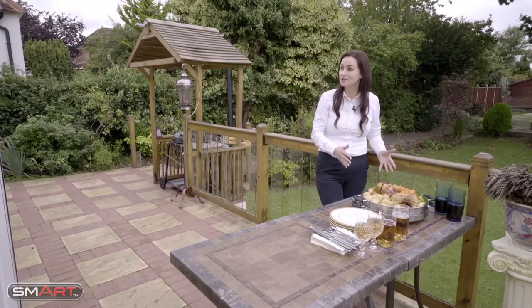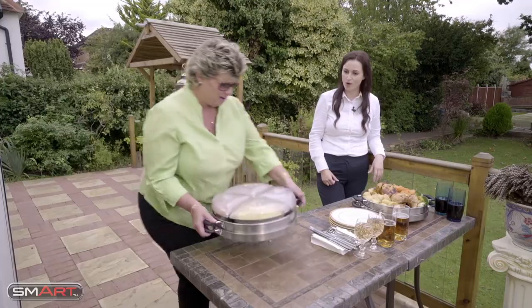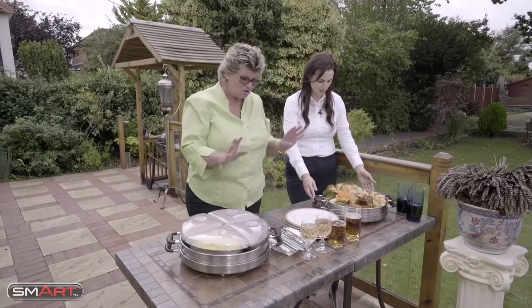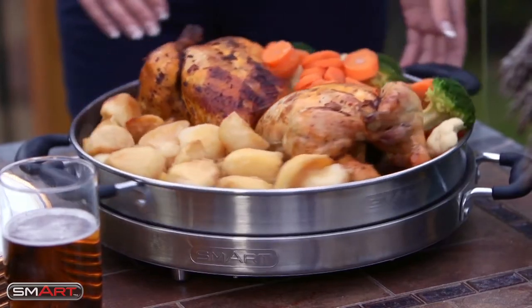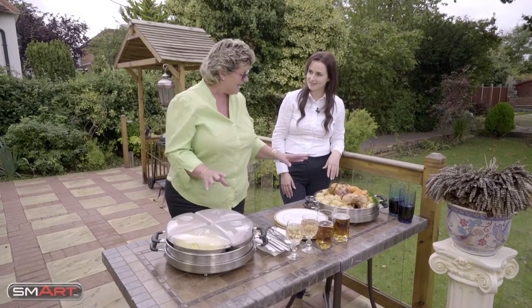Wow, Anita, we've made tons of food. What a great way to keep it all warm. I know, and I've got some more here as well. I've got some lovely Indian food. These are so versatile, they really are. I came across them a couple of months ago and I just had to have them.